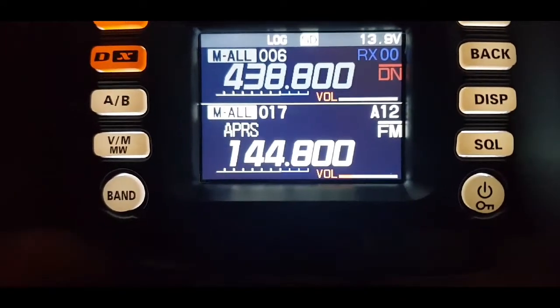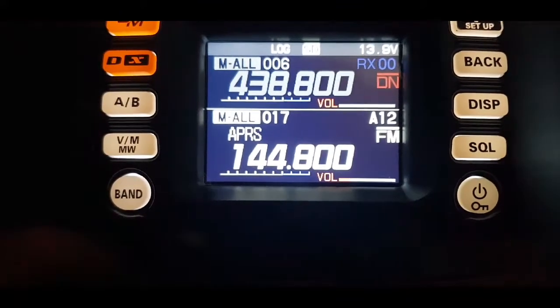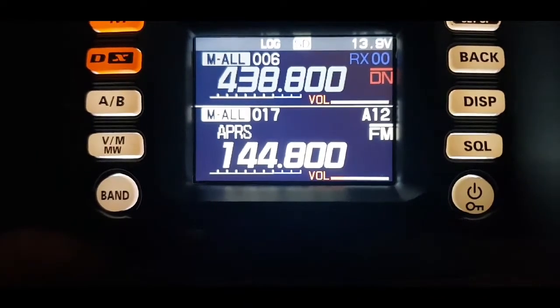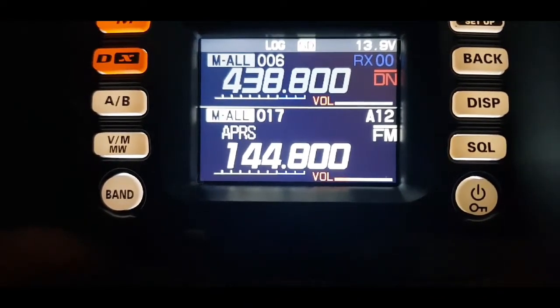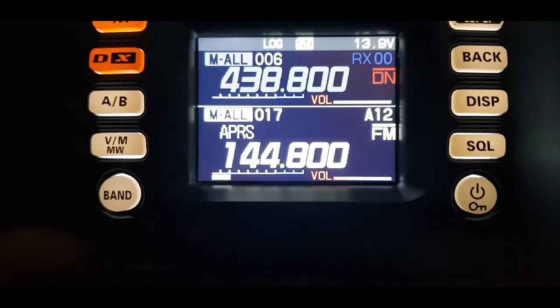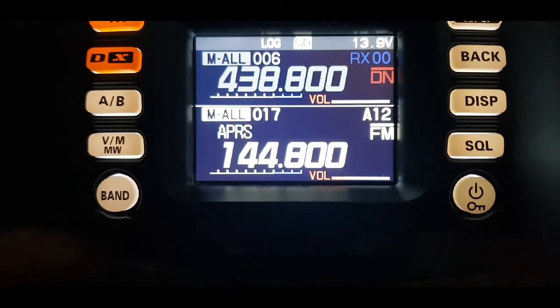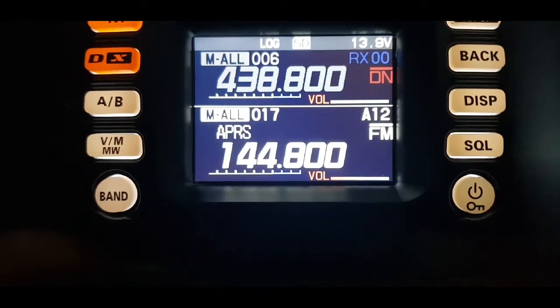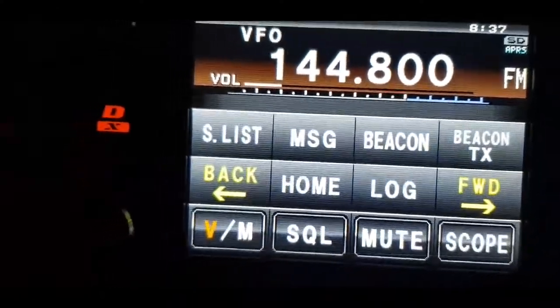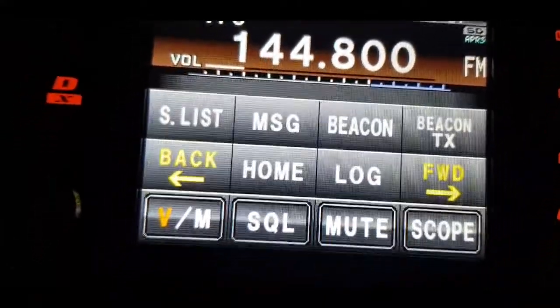So basically we're all set to transmit and receive, though I haven't turned on automatic transmit yet. Let's key up on my FTM 400 and see if we get a packet come through. That didn't work — I'm guessing I haven't turned on the APRS function on the FTM 400. On the 400, I forgot to put it on to beacon transmit. I push the F button and then we've got beacon TX there, so I'm going to touch that.